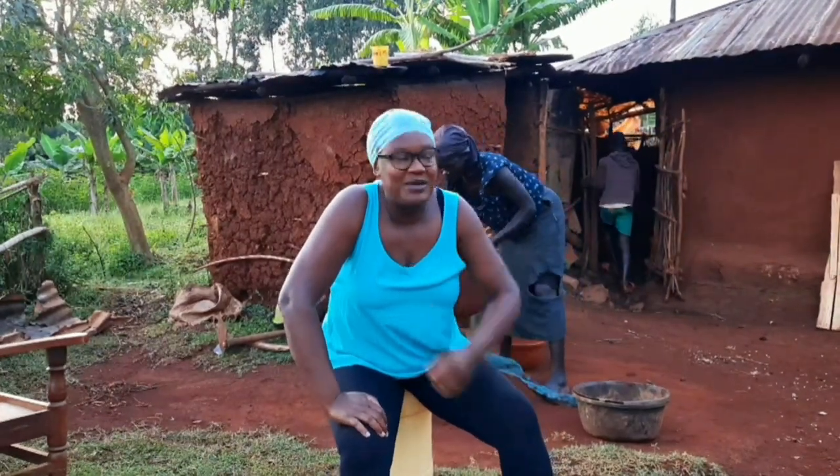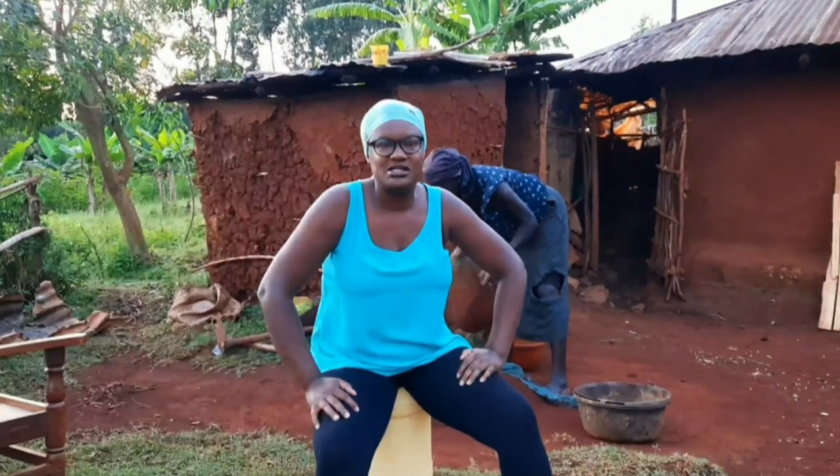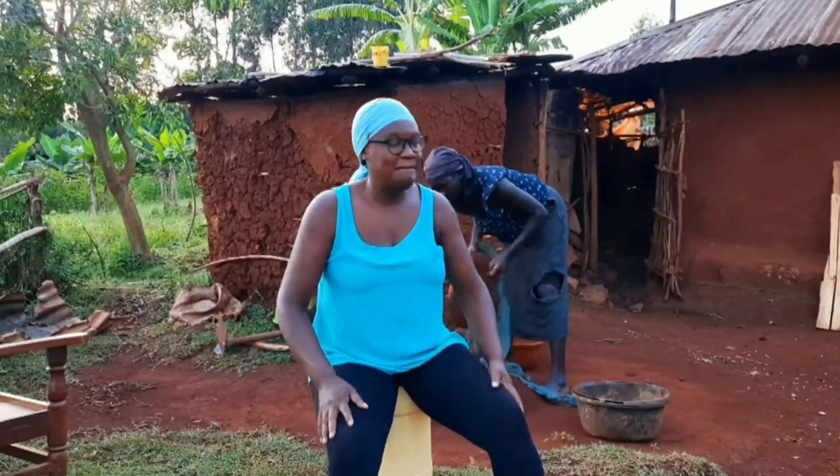Hi guys, hope you're having an amazing time wherever you are. We are having a good morning here, it's 6:30 AM, we are up and ready to work. So today we are going to use cow dung to plaster a house.